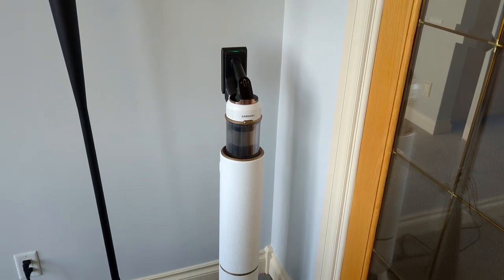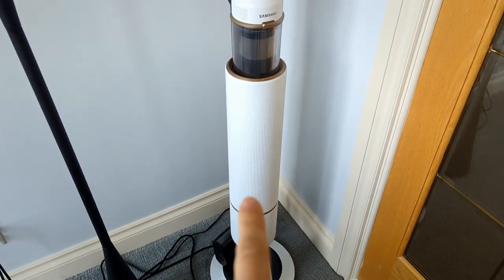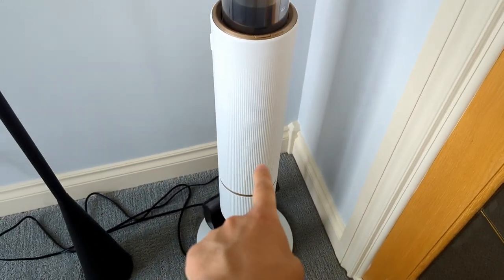Today we're taking a look at the Samsung cordless vacuum. This is a very nice vacuum with a base that has some cool features. Not only does it charge your vacuum, but it can also empty the cartridge into a larger bag that is inside there.